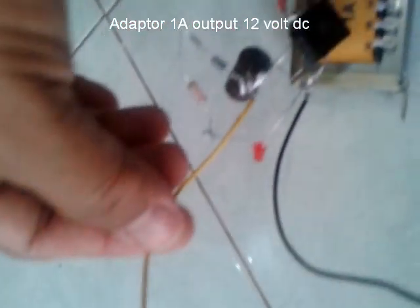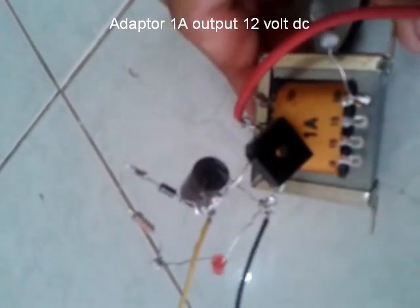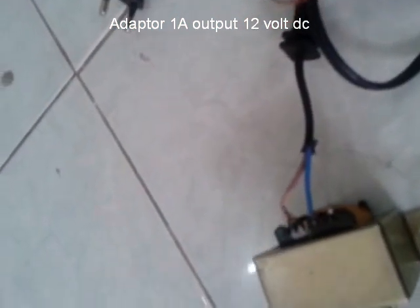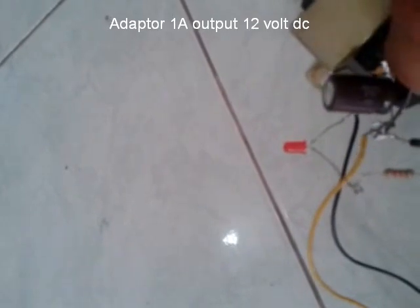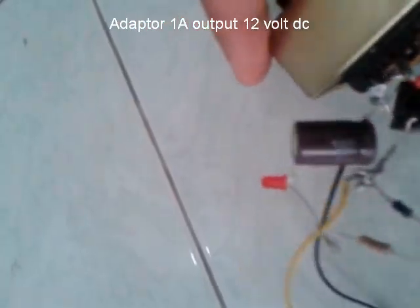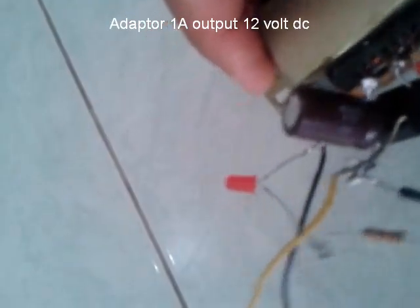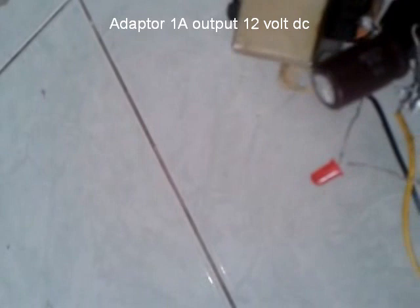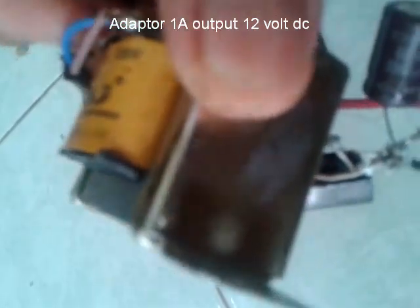Nah, ini kabel dari elko plus. Saya menggunakan trafo 1 ampere, dioda kiprok 1 ampere. Ini elko sebagai penyetabil dan penyimpan arus sementara, menggunakan 330 mikro farad, 50 volt.